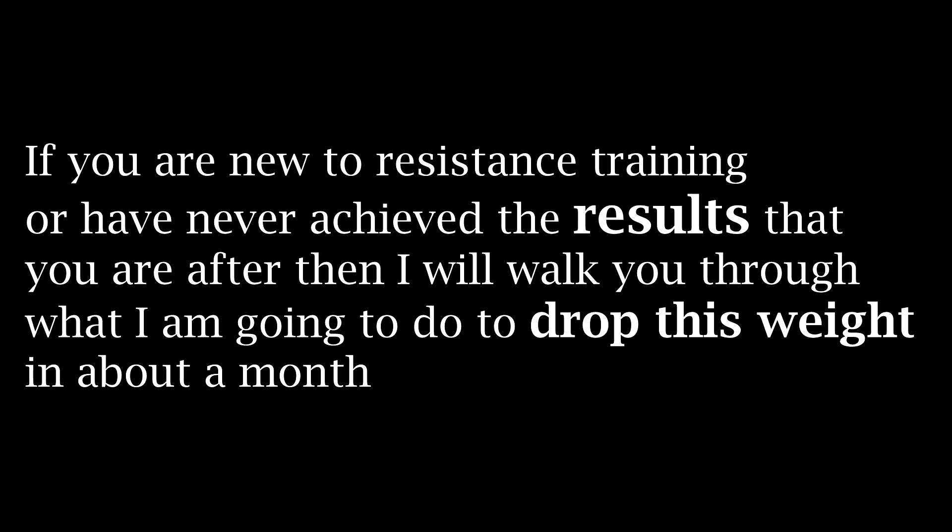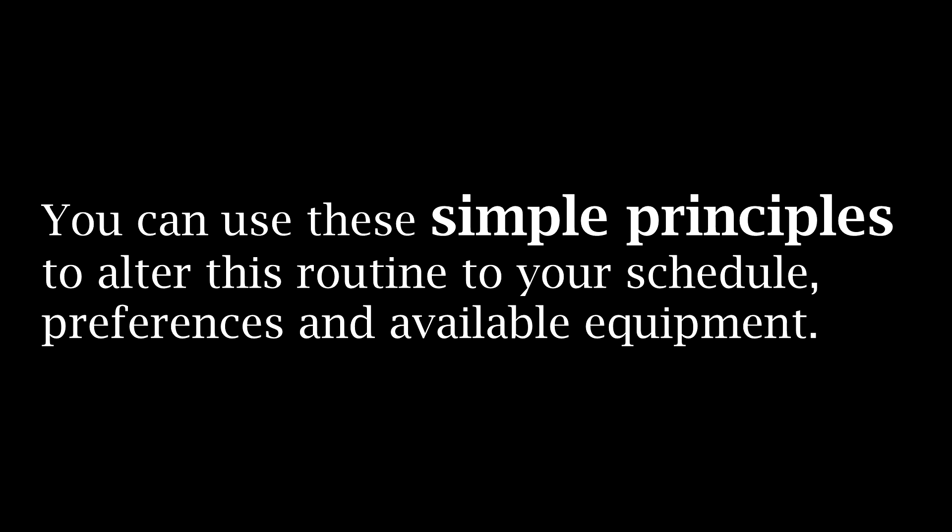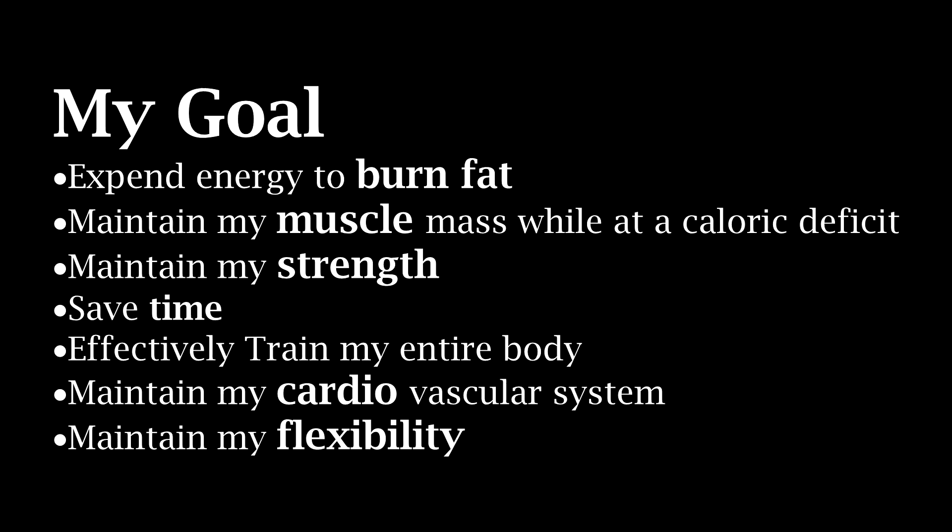Now maybe some of you guys know how to train effectively and so perhaps this video isn't for you. I thank you for watching anyway, but if you're a beginner or someone who hasn't been able to see the results that you want, or you don't have access to a trainer, then I'm going to walk you through this and explain the main principles that I will use to achieve results naturally. Of course you don't have to follow my routine exactly, but once you understand the principles you can easily alter this routine to create your own based on what you like to do and what you have available and still achieve great results. First and foremost, if you're gonna train then you should have a clear and concise goal.